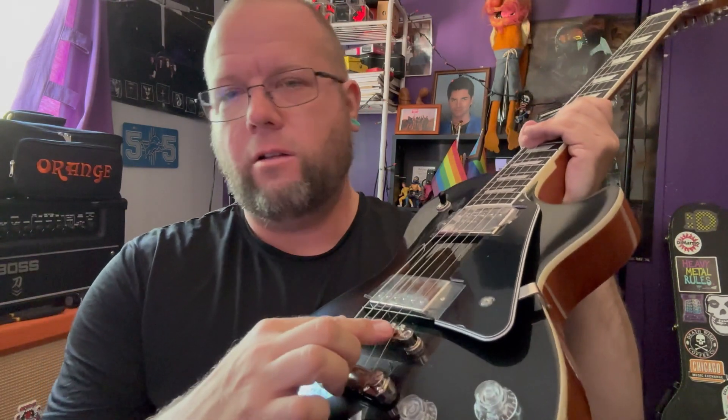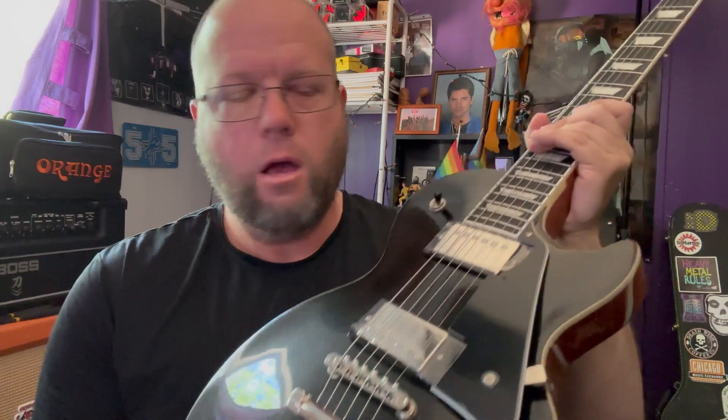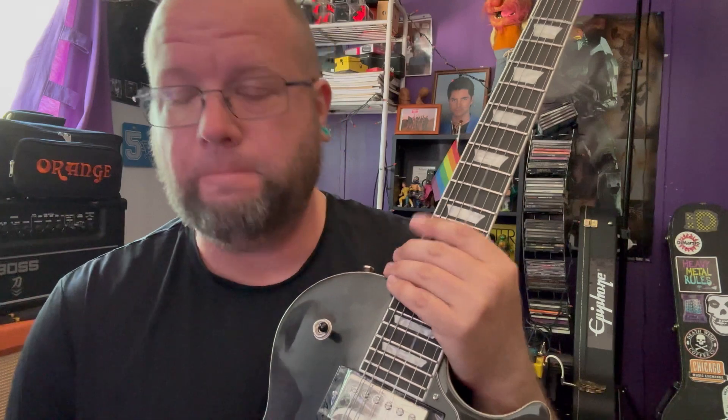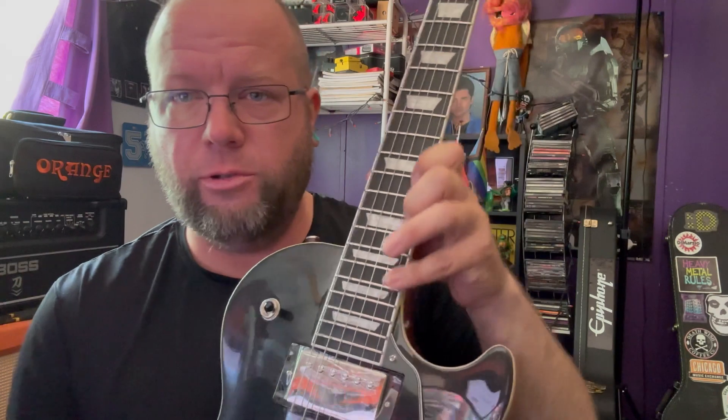Three things. One, I don't think the saddles are filed down properly. Whenever I go to bend anything on the E or the B string past the 15th fret — if I go up to the 17th fret — it just completely chokes out. It completely chokes out, and that's on these two strings.